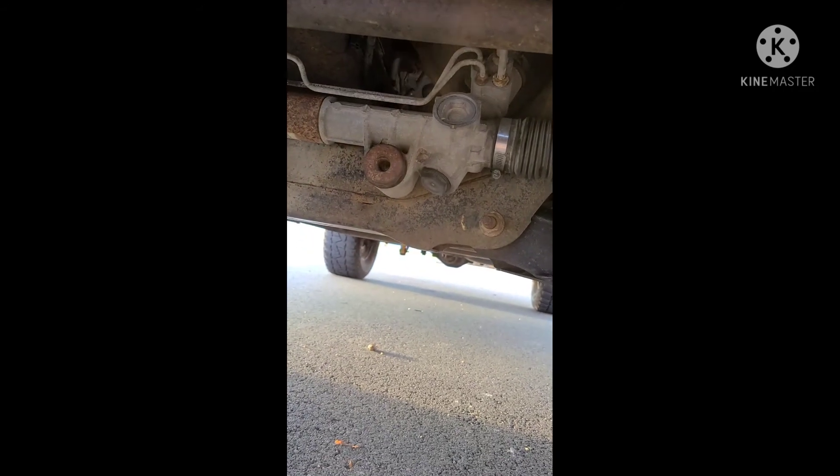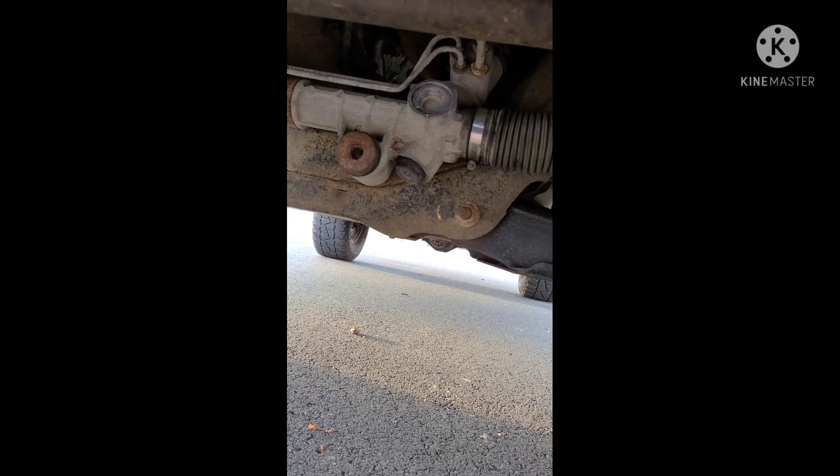Take it around the block, go into a turn, let go of the steering while you're moving and it should straighten out. If it doesn't and it stays turned, you've got to back it off some. It doesn't take very much, so you have to do it a few times to get it right.